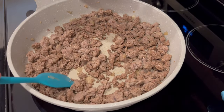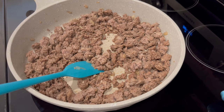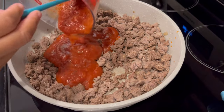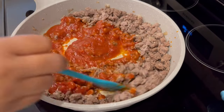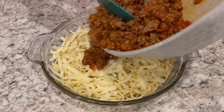My meat is finished cooking and now I'm adding a little bit more salt and pepper and I'm adding the marinara sauce. I'm going to combine all of this and just let it simmer for another five minutes or so. Next I'm going to take the meat sauce and pour it right on top of that pasta.